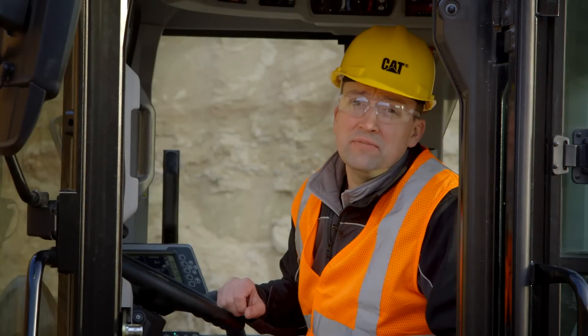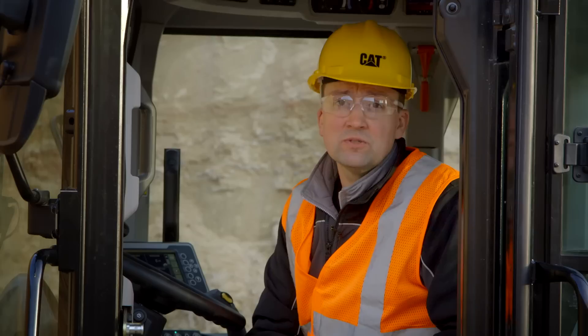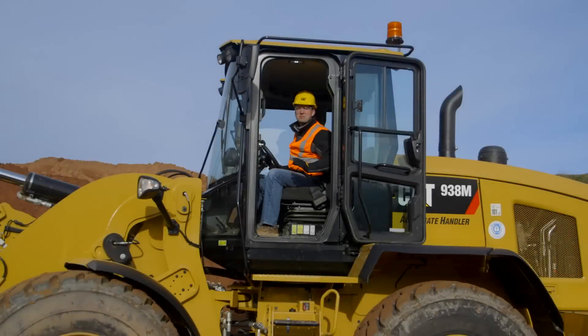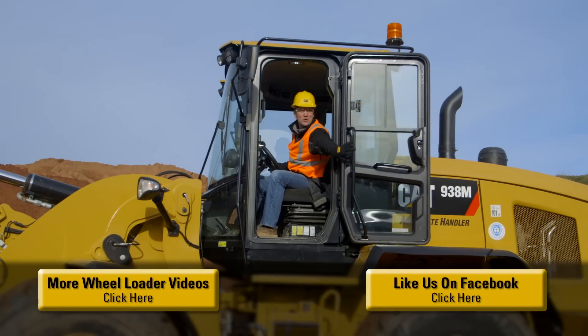With CAT exclusive features like perfect parallelism and fine mode control, the M-Series Small Wheelers are an ideal choice for material handling type applications. The M-Series Small Wheelers have been packed with features to help you and your business be successful. For more information, please contact your CAT dealer. Now let's go to work.